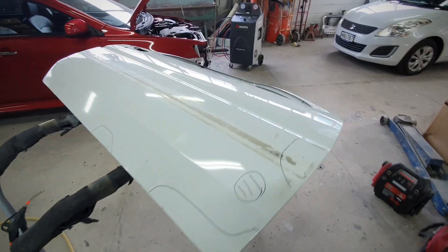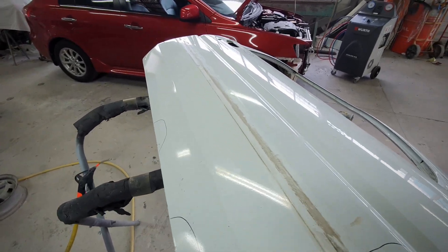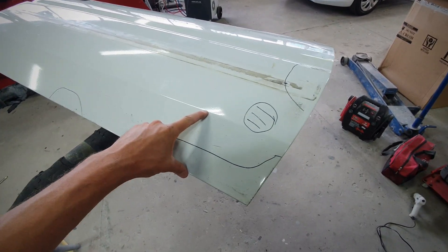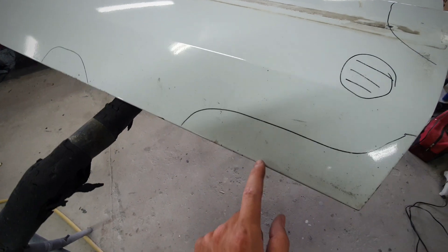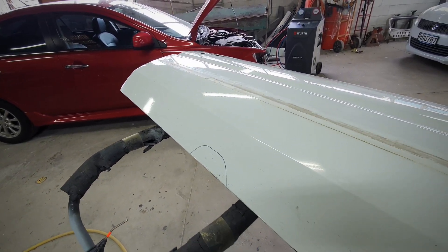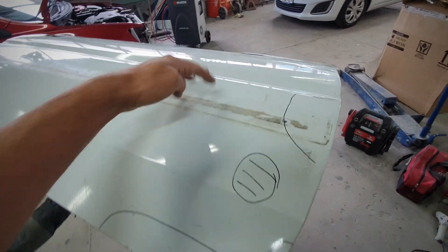Just finished easing out all the dents with my paintless dent removal glue kit. So now I'm planning to start blocking back the surfaces. And this bottom piece I'm going to strip back to metal because of the little stone chips that you can see. There's a bit of webbing rust underneath the paint, so that way it eliminates any of that coming back once it's painted. So it's only going to be up to about there and then the rest of it's just going to be blocked back.